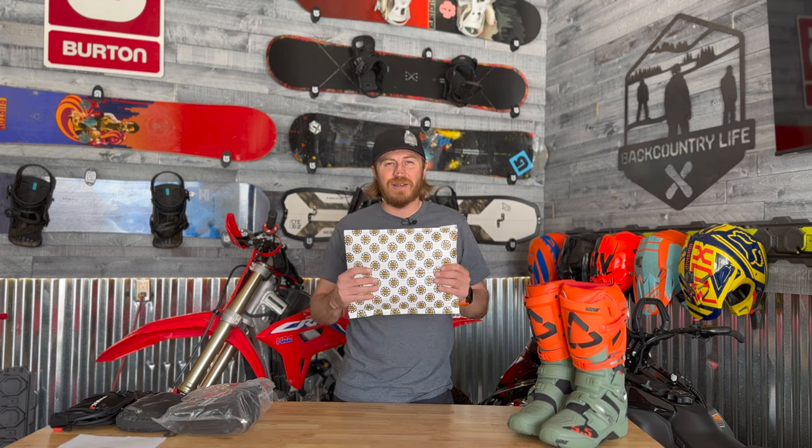All right guys, welcome back to the channel. My name is Sam. Thanks for stopping by. What do you guys got going on today? What you doing in the garage? Comment below, and we're gonna open up something super exciting. I'm actually excited about it, so stay tuned for that.